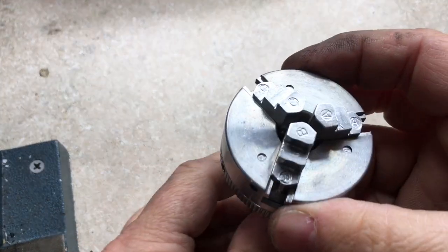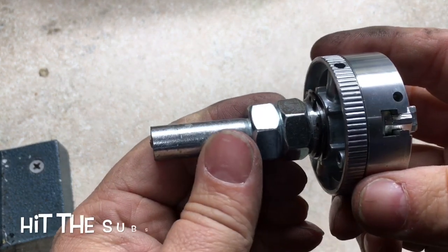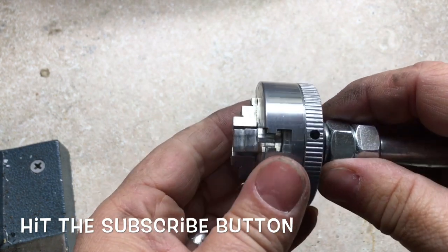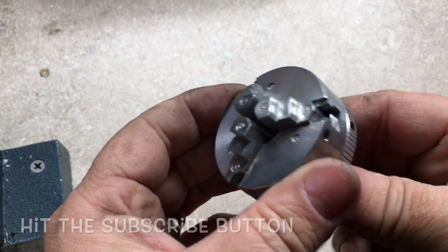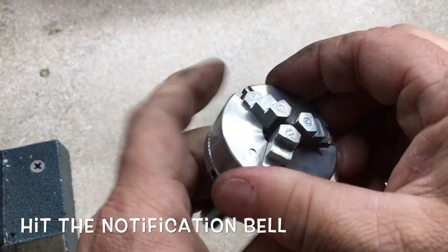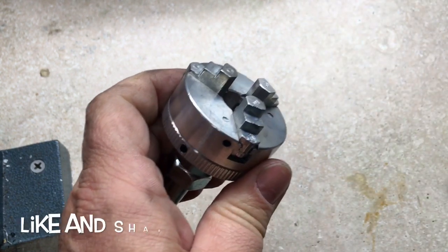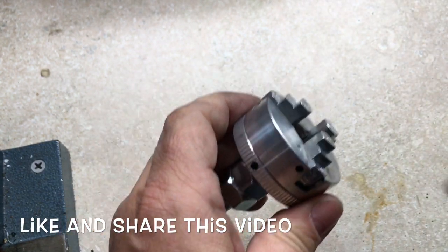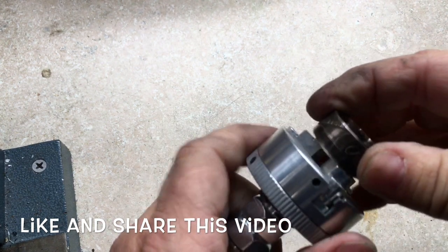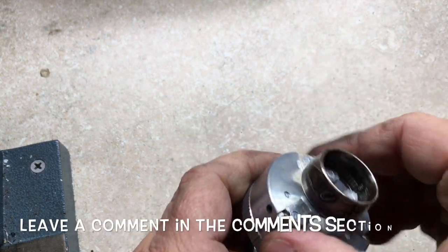Check this out — here's a chuck that goes on a lathe, a mini lathe chuck. I bought this; you can buy them on Amazon and you'll find a link in the description box down below. You unscrew it like this and you can clamp a ring in it. Let's close this up some and tighten it up.